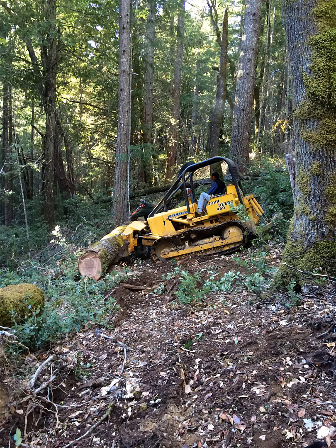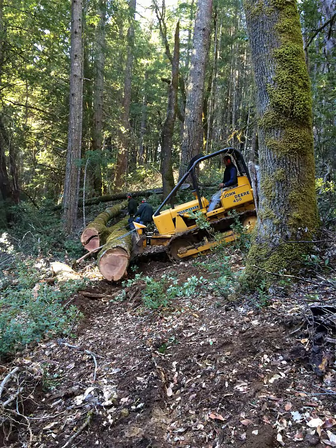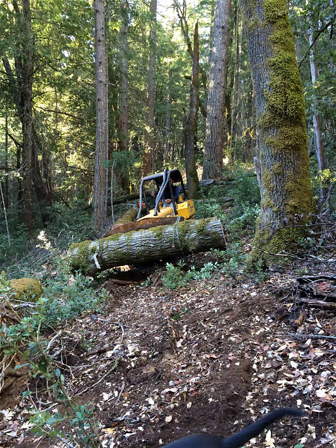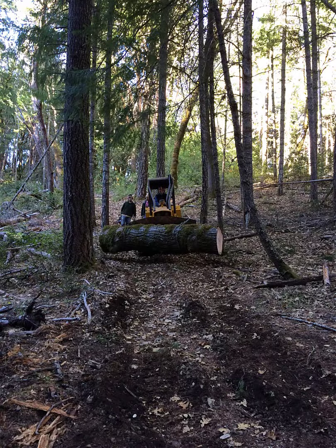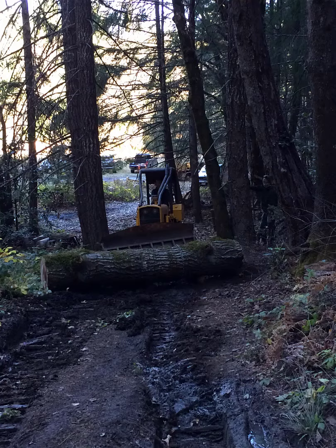But we had a tree down up behind our cabin, so we walked up and mulled it over. Then we spent the remainder of the evening contemplating: how much can our bulldozer lift? If we chain the blade to the tree and then cut the tree, is that safe? These were the hard-pressing questions we didn't know the answers to, but we just went ahead and did it anyways.